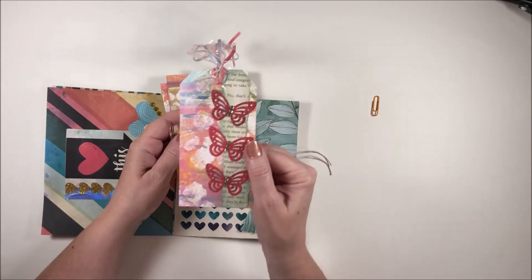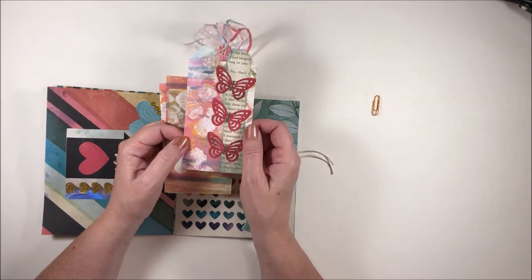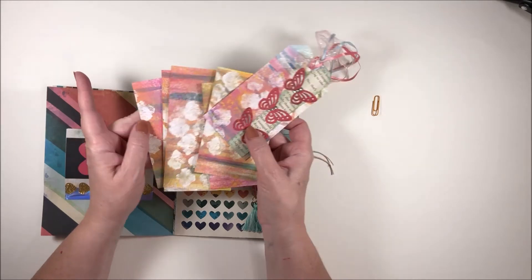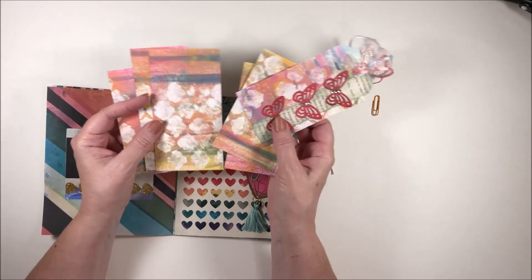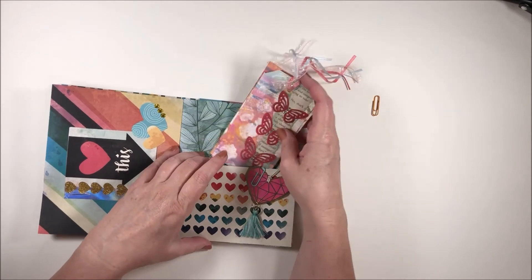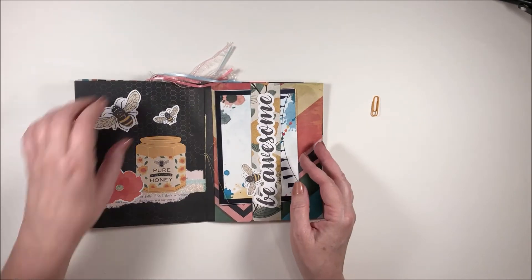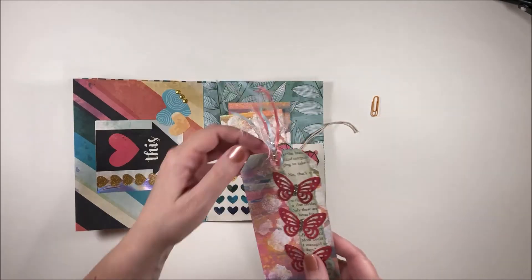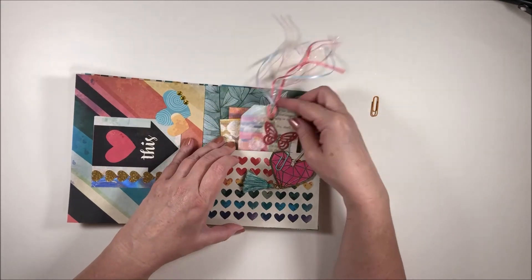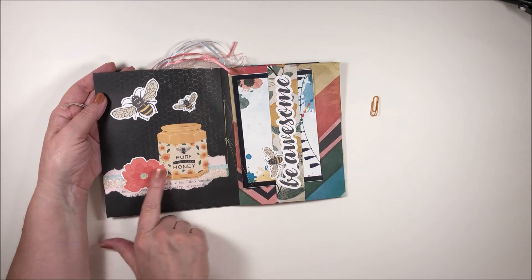She made me a tag — those butterflies are really fun, with some more torn book paper. Oh, Chastity — these are cool! She did some mixed media and these turned out really neat. I love the colors: the yellows, the pinks, the teal. I'm going to have fun with this, Chastity — this is beautiful. I hope you had a lot of fun making that because it looks like you put a lot of love and care into it. And oh, I love all these little trims here too — what fun colors, very light and sweet. 'Pure honey' — some more torn paper.